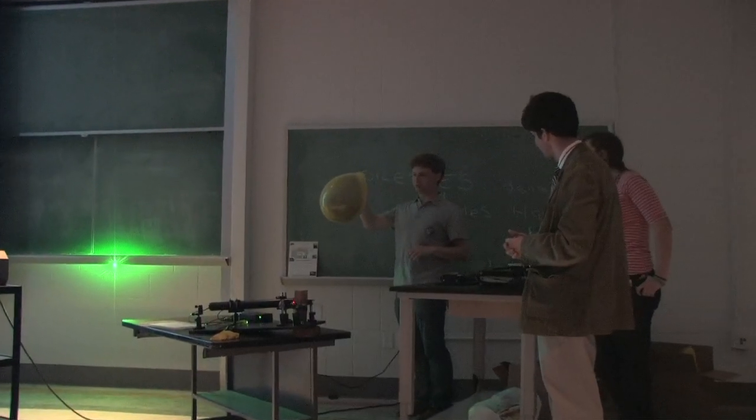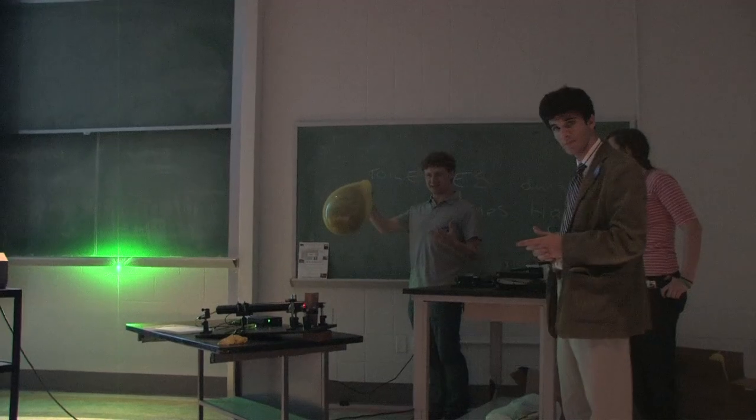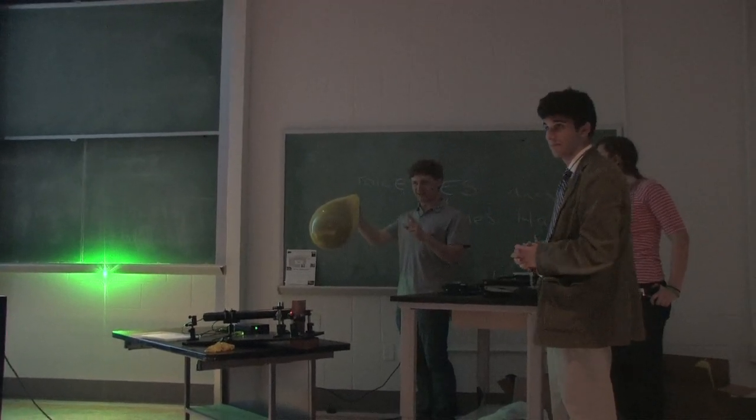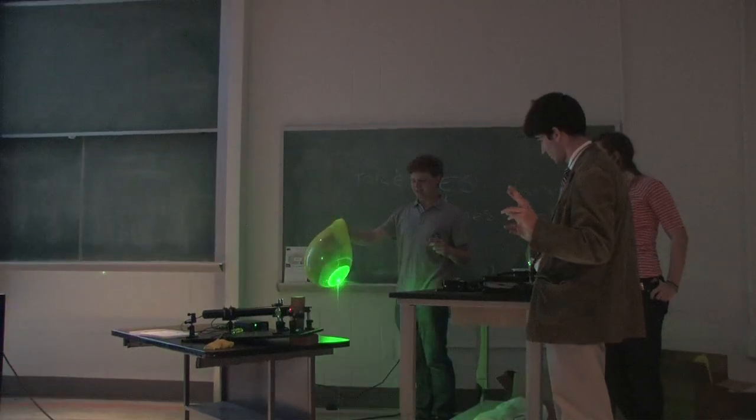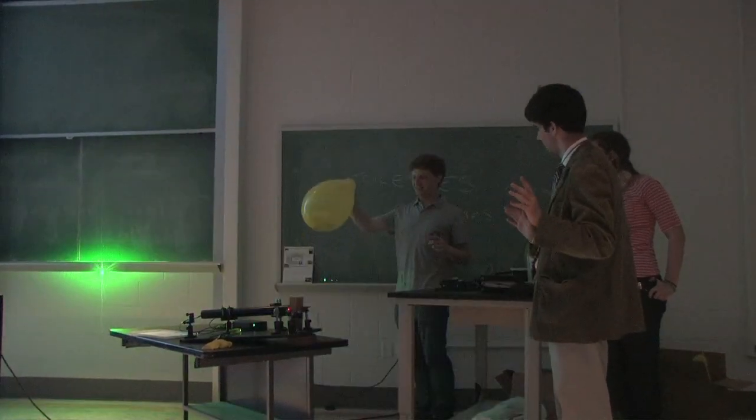This green laser will be absorbed by the black balloon on the inside, but reflected by the yellow one on the outside. So, hopefully — cross your fingers — let's see. Ta-da!